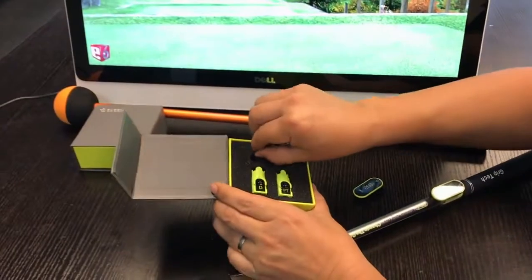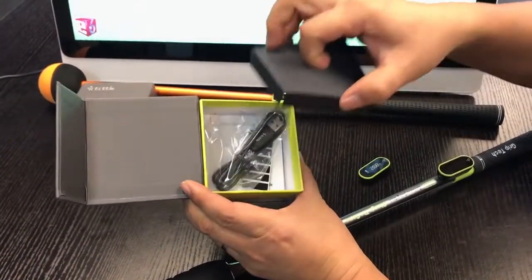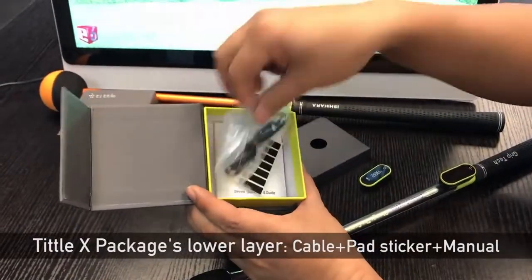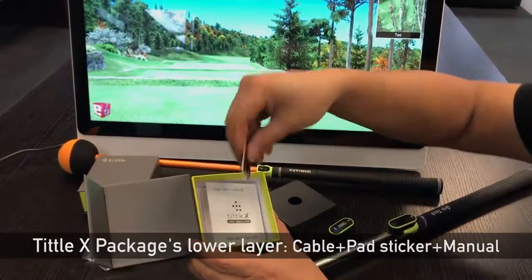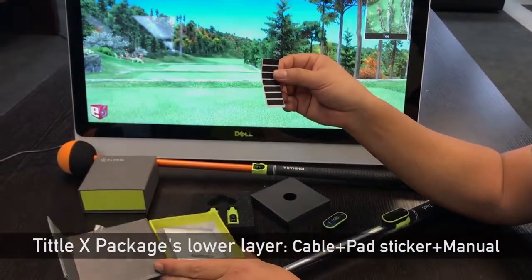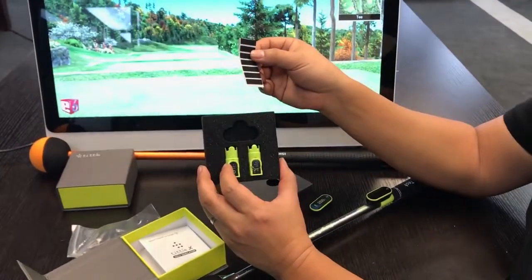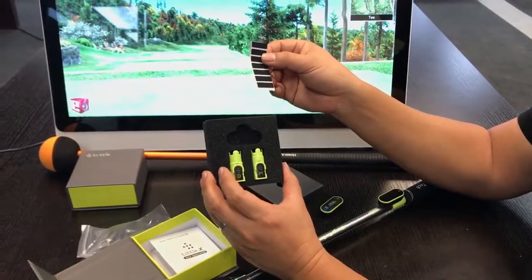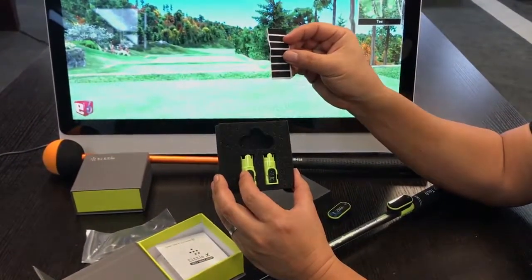You lift out the foam — you have some more goodies underneath. You take out the cardboard divider. Underneath you will see a charging cable and some padded stickers. The padded stickers are used when you mount the cradles on golf clubs that are unusually thin. Then you add the padded sticker to fix the cradle in place.